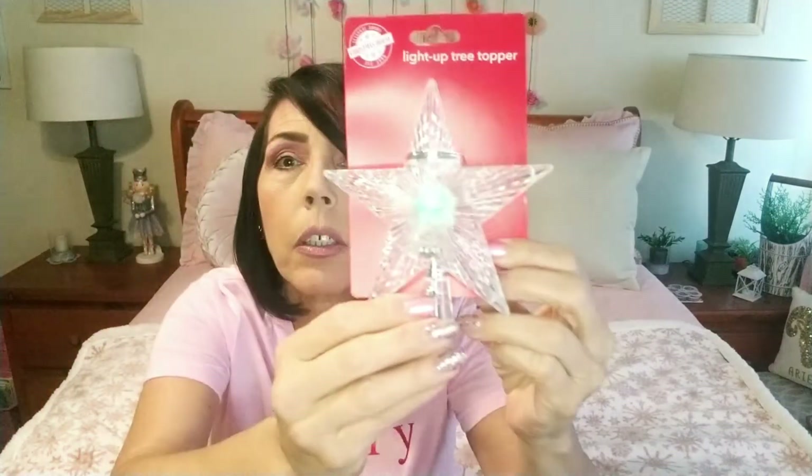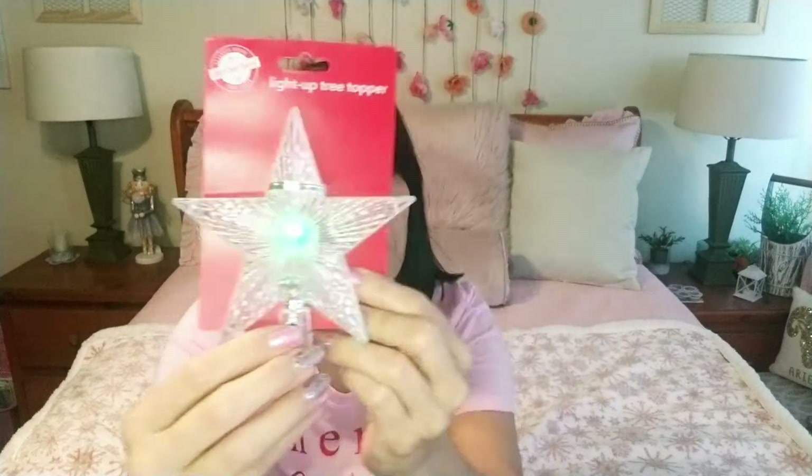I grabbed some more of those — they're very pretty. I found one can of snow spray and I looked everywhere; it was the only can. I'm interested in how this is going to work for me because I have never done this, although I've seen a lot of people use it.